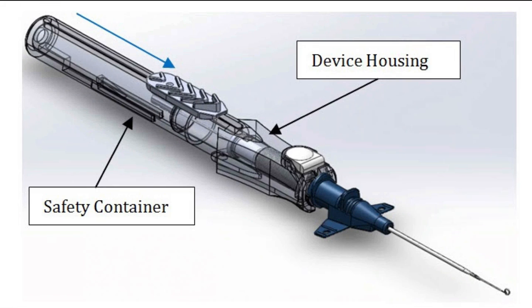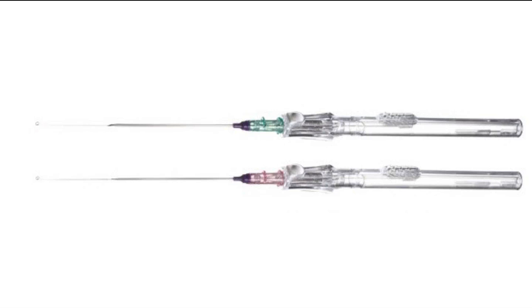This device image shows you that the slider, as you advance it towards the catheter, extends the wire. As you slide it back, it will retract the wire. This is what the device looks like with the needle safety portion, the grip, the catheter, the needle, and the wire partially extended.